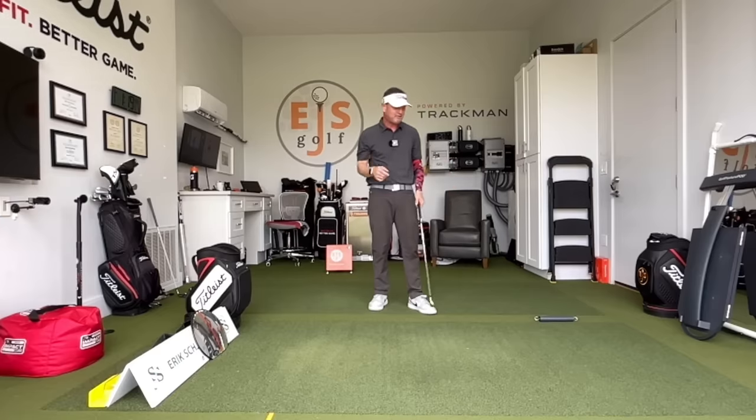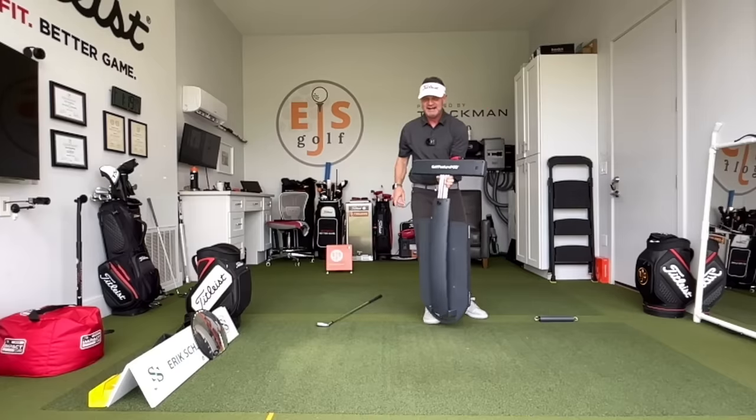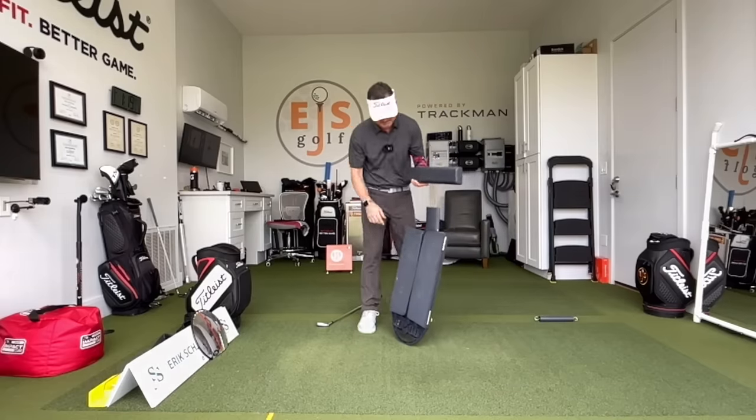We got something the other day — we did a review from Birdie Town. It's called the Golf Posture Pod. Folks, this is pretty cool. I started messing with getting this thing set up. I love how it packages up, number one. Look at this thing — it has a little latch here to get it down.